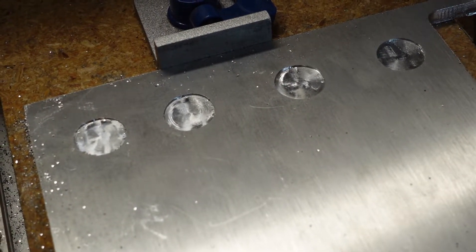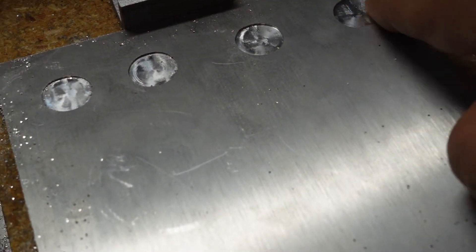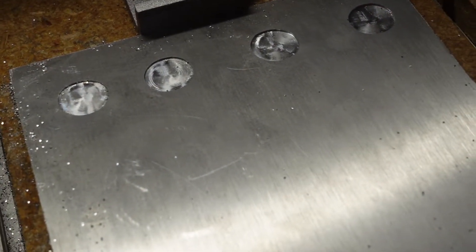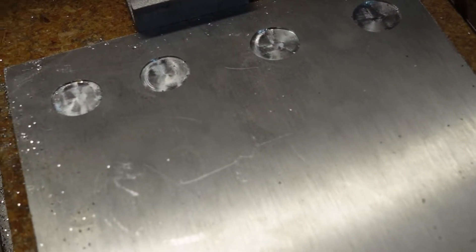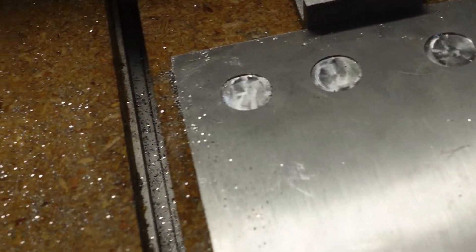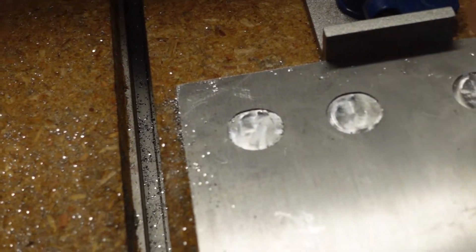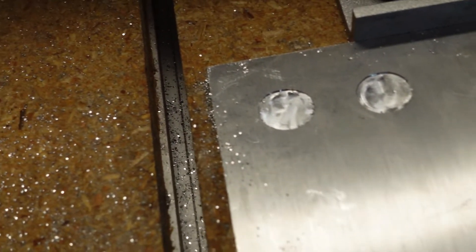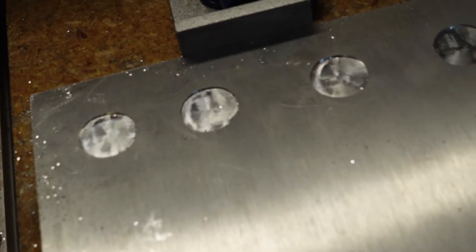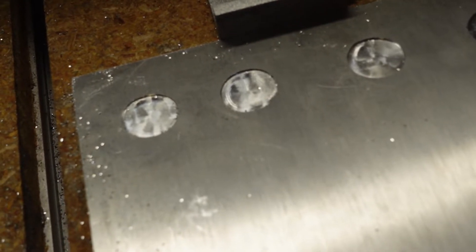Looking at our holes, going from left to right, they are all pretty clean. This was a combination of both climb milling and conventional milling. Now, I do notice that there appears to be some — a little bit — we're a little bit off in the circles. They're not quite completely circular. They're almost oval.